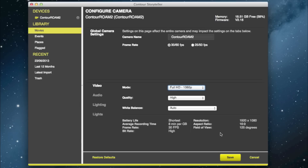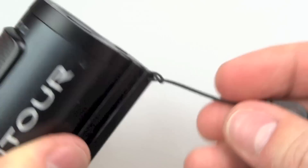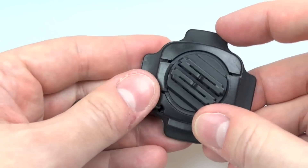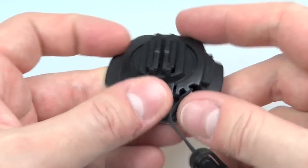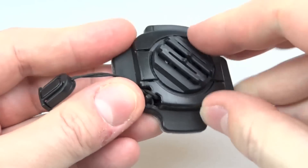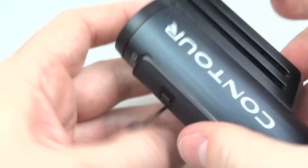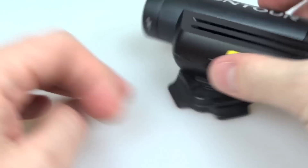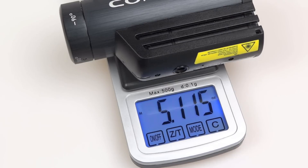A couple of things I didn't mention: the lanyard goes through holes at the back of the camera and you can attach it to your mount with a disconnect point in the middle - useful so it's not always stuck to the mount. The rotating mount is curved to fit the top of a helmet, or anything round. A switch locks the rotating section in place. You can mount the camera on top or sideways with the lens twisted 90 degrees. The camera weighs 145 grams, or 5.115 ounces.